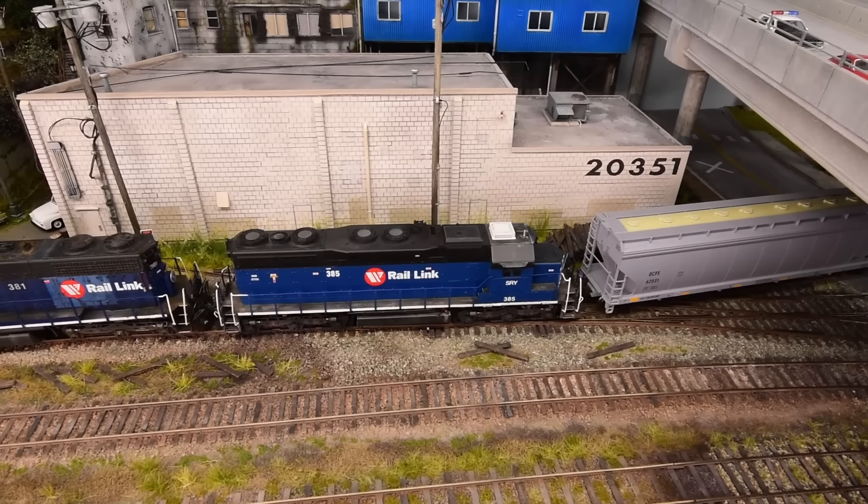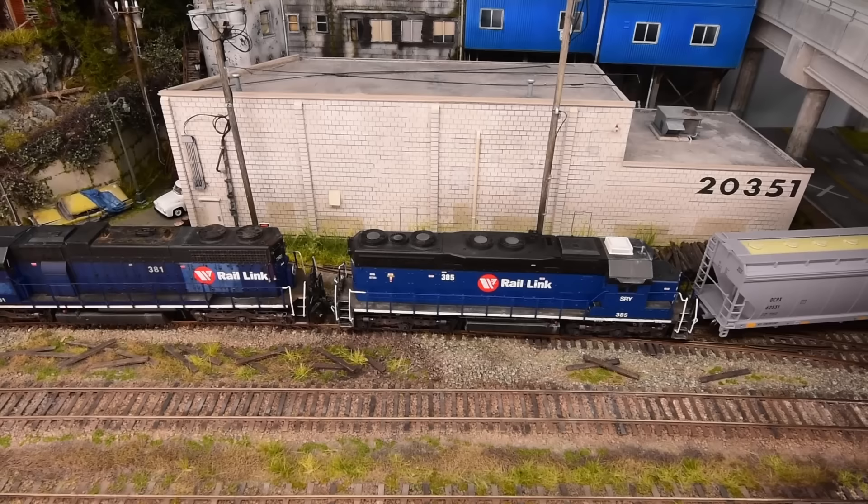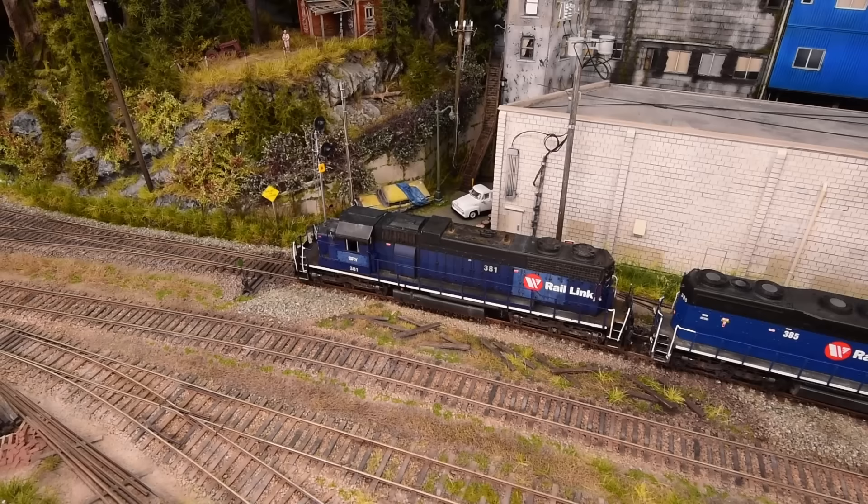Isn't that the way it is with every layout? You know the footprint that you're going to build your layout in. You're over-inspired and super passionate about your railroad, whatever period, whatever genre, whatever style. And you want to squeeze it all in. So that's the biggest challenge.